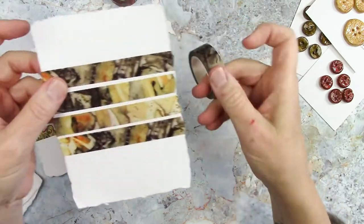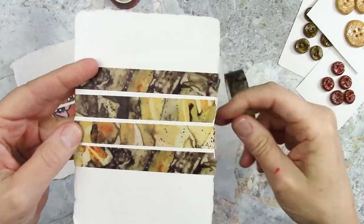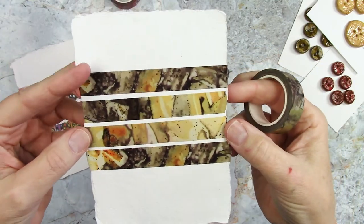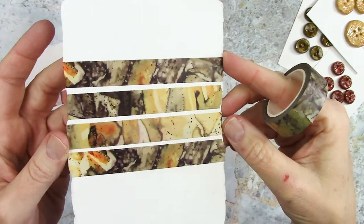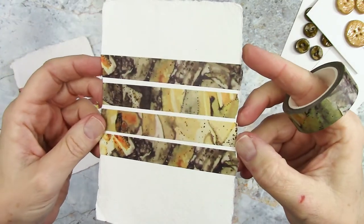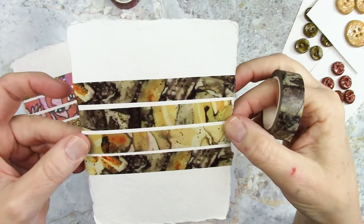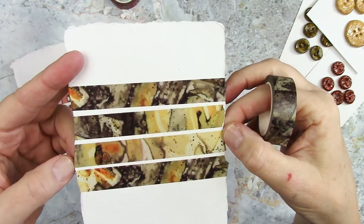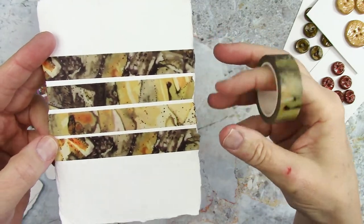Then we have another one inspired by my eco prints — this one I call 'Speckles.' It just has some random dark and light shades, again on a very neutral base, so it would go with pretty much any of your collage, art journaling, or junk journaling pages. It's kind of an all-purpose one. That's what it looks like on the roll.